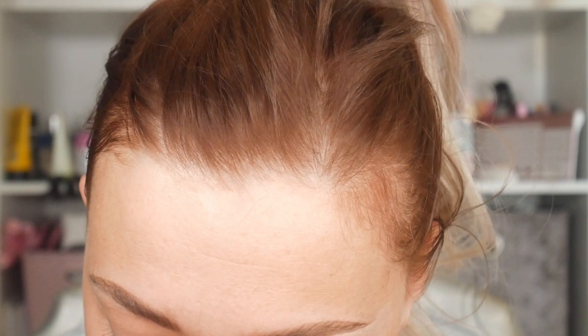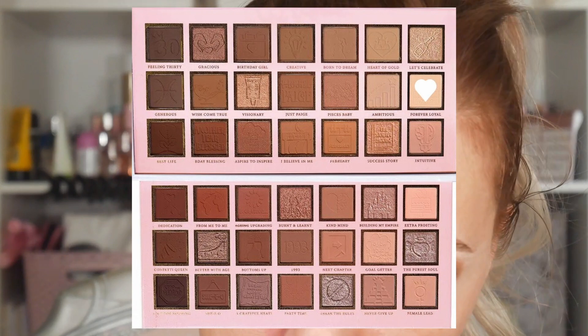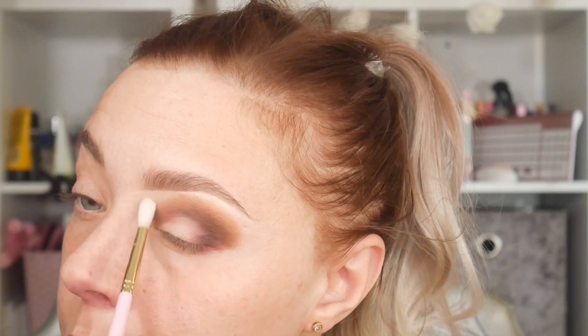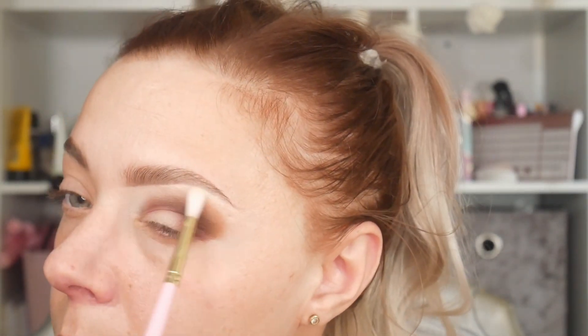Then I'm gonna take — it should be pretty white shades — I'm gonna take the shade 'Forever Loyal' on a fluffy brush, so this is gonna be really dispersed. It's not gonna — actually I say that now, it's on and blended but you can see it a bit more.